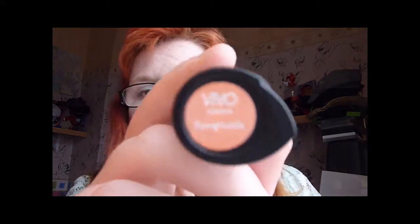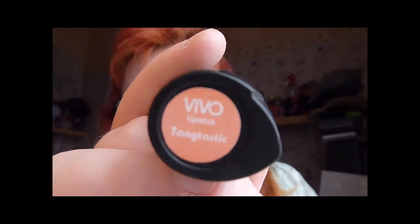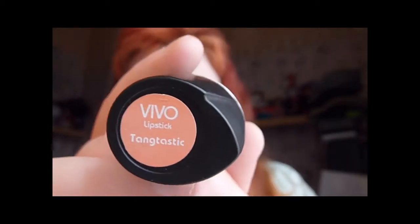Moving on to lips. I wanted a coral colour because corals are big this summer, and I also wanted to try a matte lipstick. I got this one from Vivo, which is in Desco. It's okay — I do like it and I like the colour. I've also ordered another coral lipstick from Amazon.